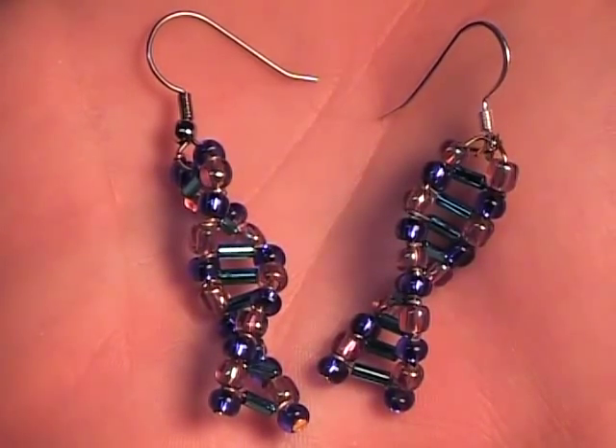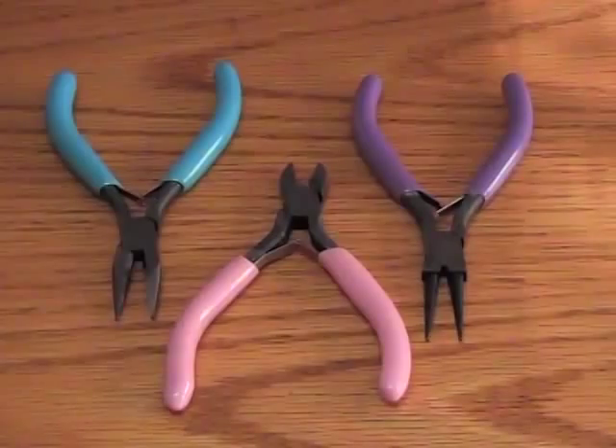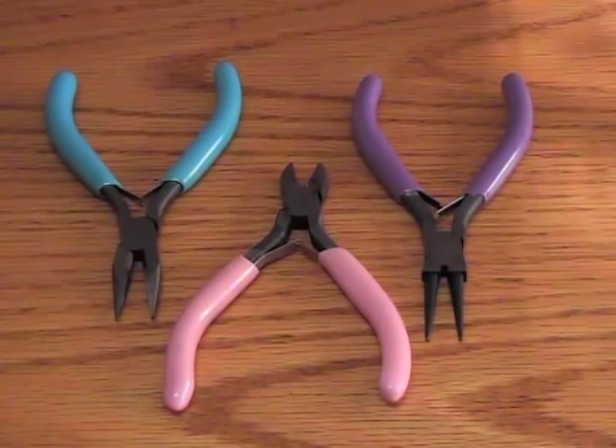Today we're going to make a pair of DNA earrings. You'll need needle nose pliers, flat nose pliers, and wire cutters.